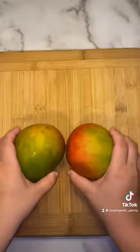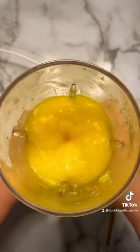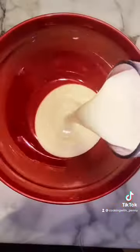First, dice up two fresh mangoes and reserve half a cup for later. Puree the rest in the blender and pour into a saucepan. Cook on low for five minutes while constantly stirring until it reaches this consistency, and set aside to cool.